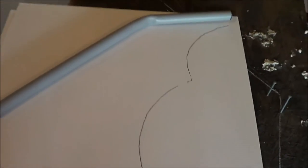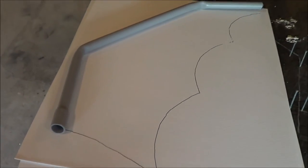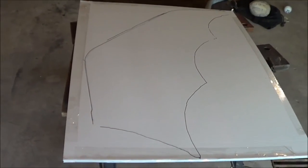I match up the template to make sure the angles are what I want and everything is where I want it to be — everything gets eyeballed. Now we're going to cut it out and hot glue it on.